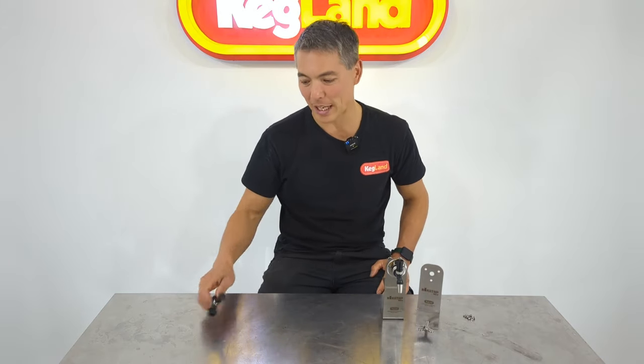Hey guys, Keir from Kegland. Today we're talking about some accessories we're bringing out for our NukaTap Mini. The NukaTap Minis are a small half-size tap we brought out less than a year ago. They've been extremely popular, but when we brought out the video for these, a lot of people started to comment about the clamp-on adapter.